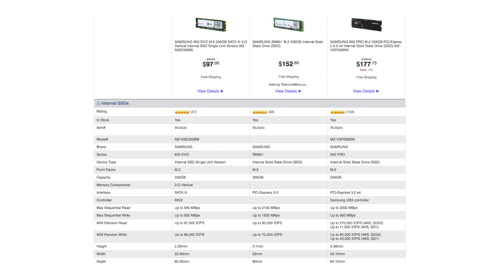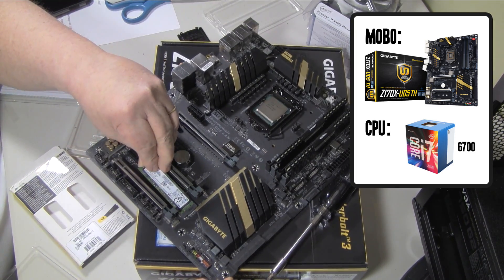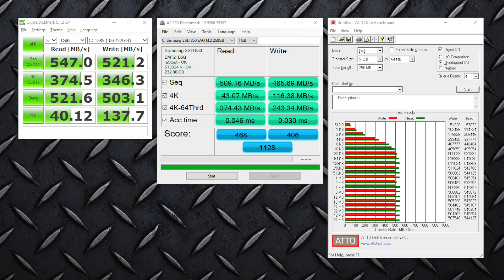While the 850 Evo is on the lower end of Samsung's M.2 drives, it still provides great performance for many PC applications. In my environment, I'm installing on a Gigabyte Z170X UD5TH motherboard and using an Intel Core i7-6700 processor. And now here are the benchmarks.